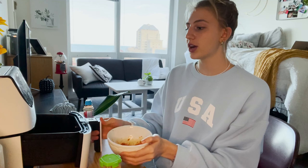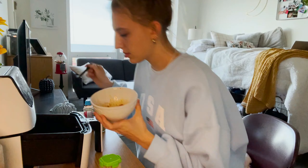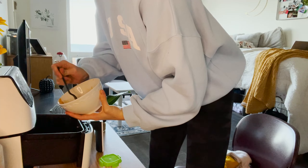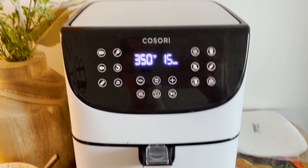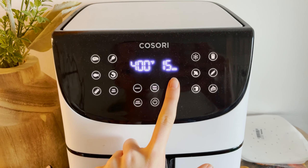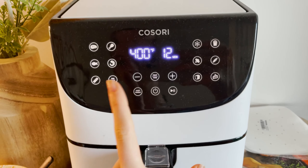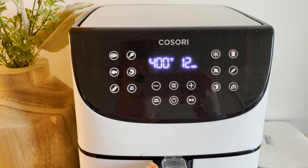Once you're done mixing, pop the carrots in the air fryer on the same parchment as before, spreading them out well. For the carrots, set the temperature a little higher — 400°F for 12 minutes. I usually check at 12 and sometimes go up to 15 minutes.